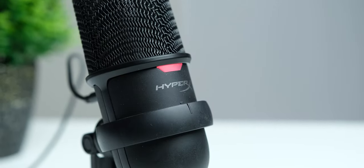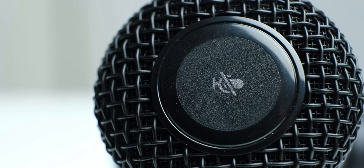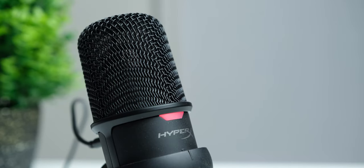On the front, we have an LED that will tell you about its power status and whether it is on mute, because you can mute this mic very easily with a single touch on the big capacitive button on its top. When it is on mute, the status LED starts blinking. Right now the mic is unmuted and I am speaking into it.